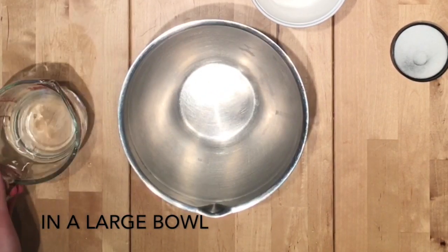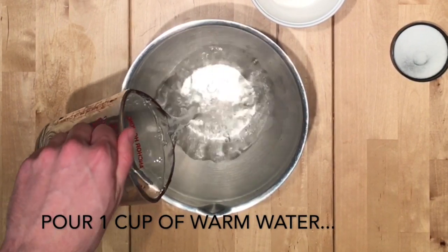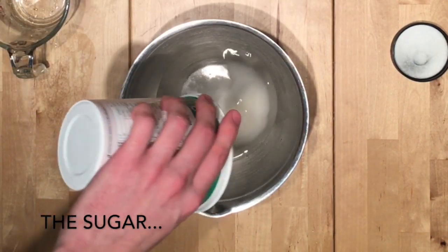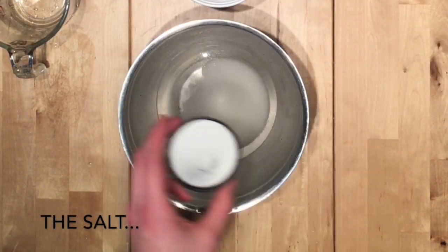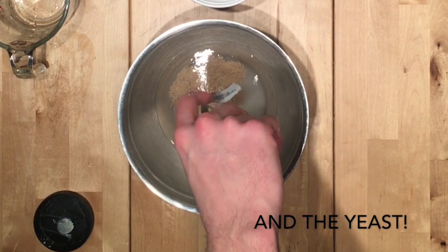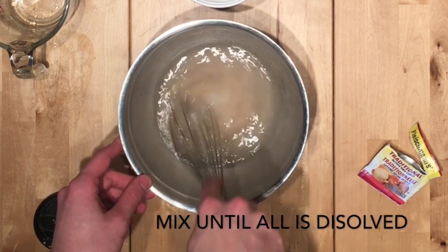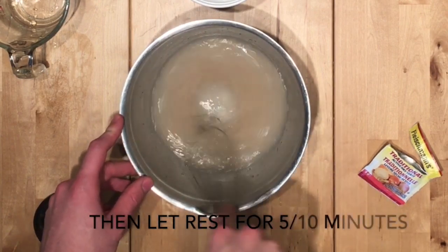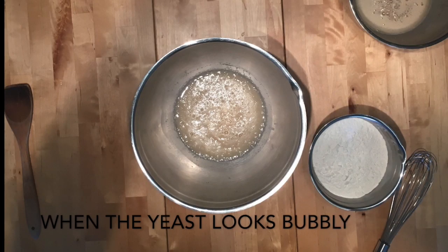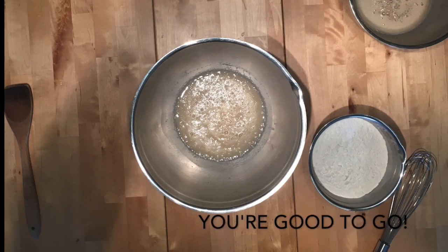Wash your hands! Step 2: Prepare the yeast. In a large bowl, pour one cup of warm water, the sugar, the salt, and the yeast. Mix until all is dissolved, then let rest for 5-10 minutes. When the yeast looks bubbly, you're good to go!